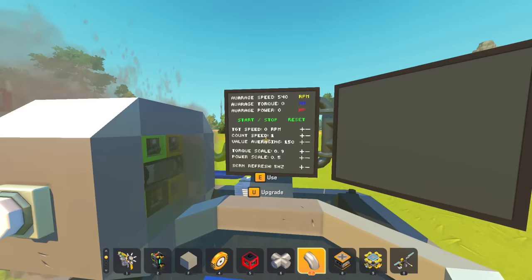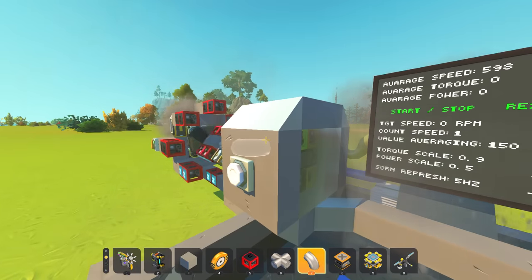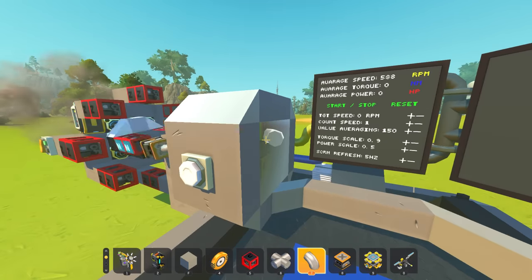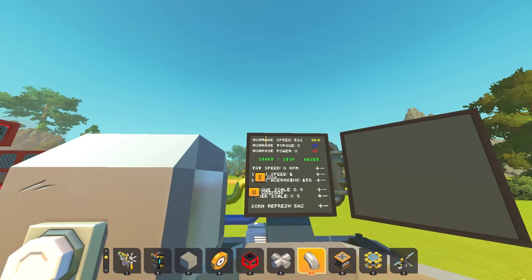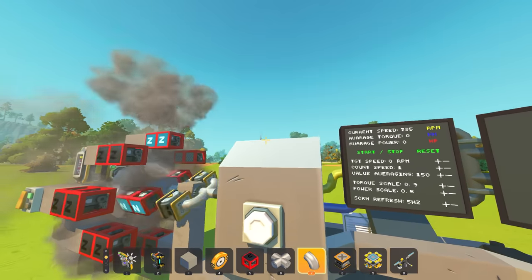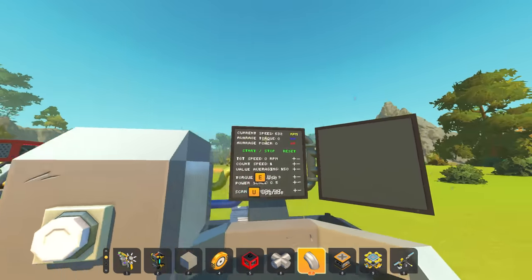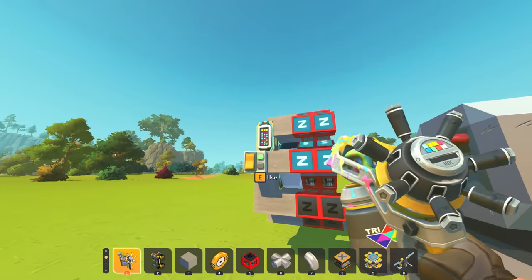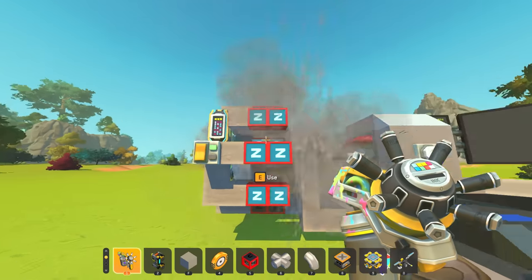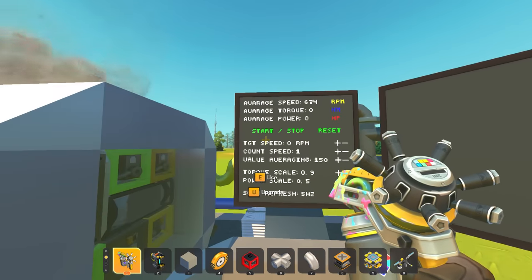Look at this - 600 RPM right off the bat! I feel like we could tweak the timing and make that even faster. It's jumping to 970, 1000! Let's switch to average - it's jumping all over the place, 580. What if I adjust the timing by about 15 degrees? That made it better - it went up to 680.